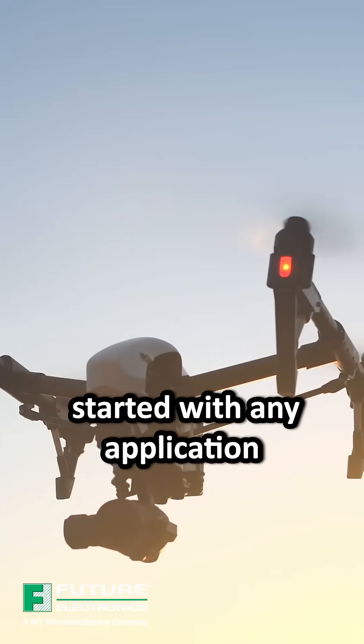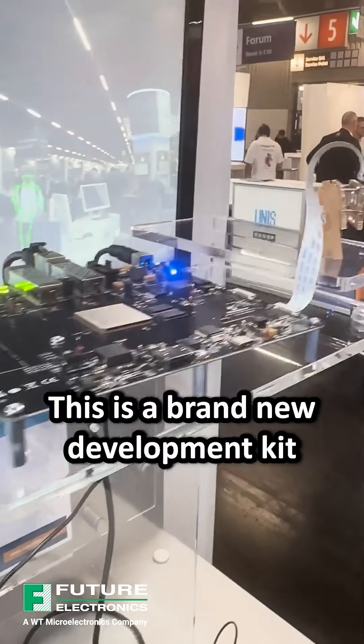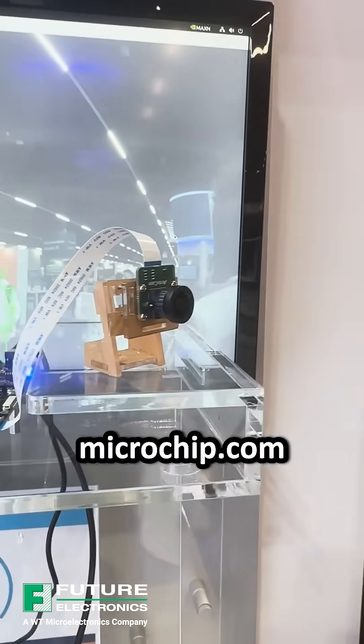This platform can be used to get started with any application using both PolarFire and NVIDIA Jetson. It's a brand new development kit from Microchip — if you need more information, you can go to microchip.com.